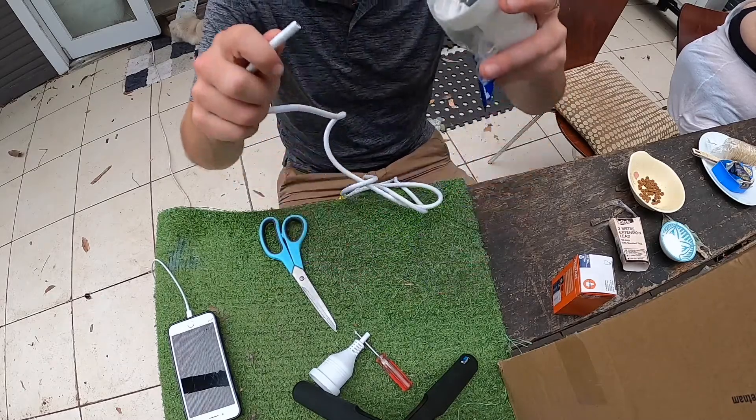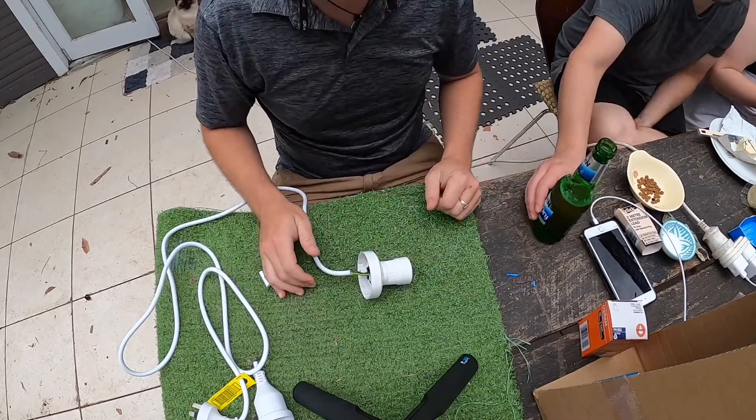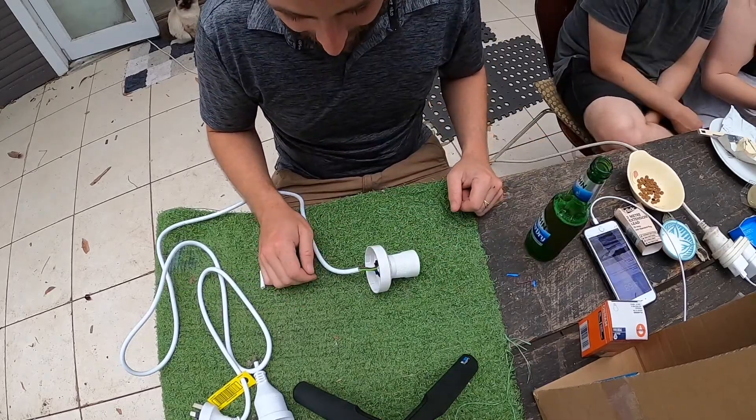Now watch how quickly this goes together. How did that happen? Blammo! Here's how it happened. Alright and now for my next trick.